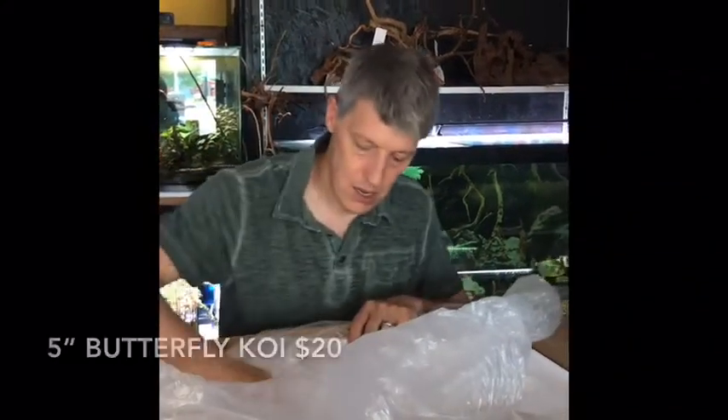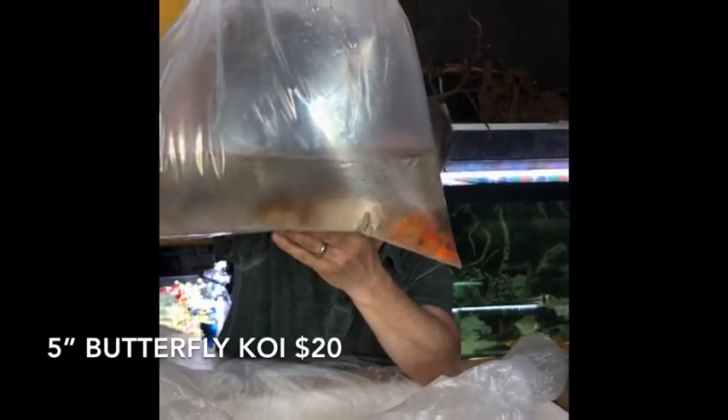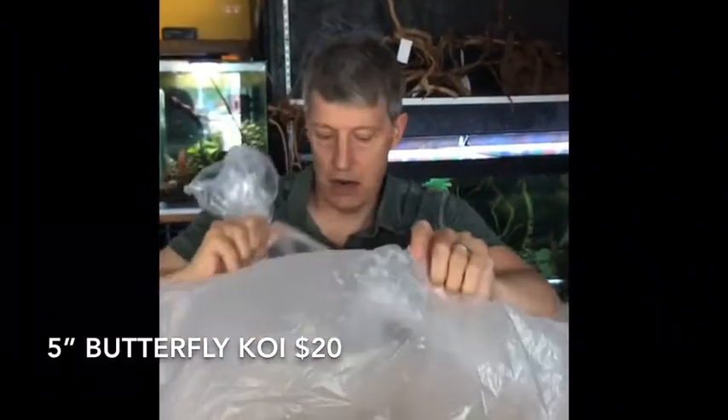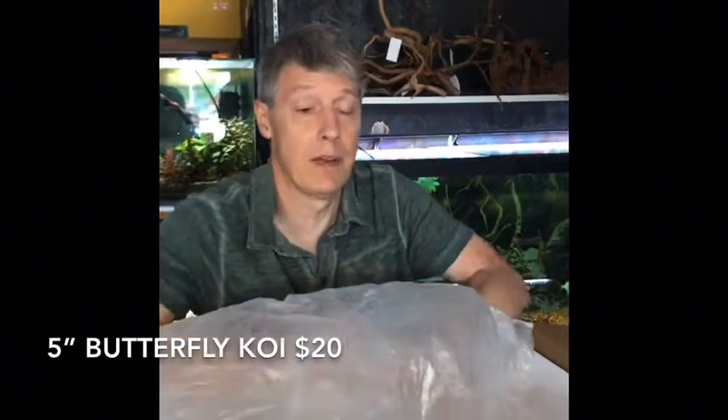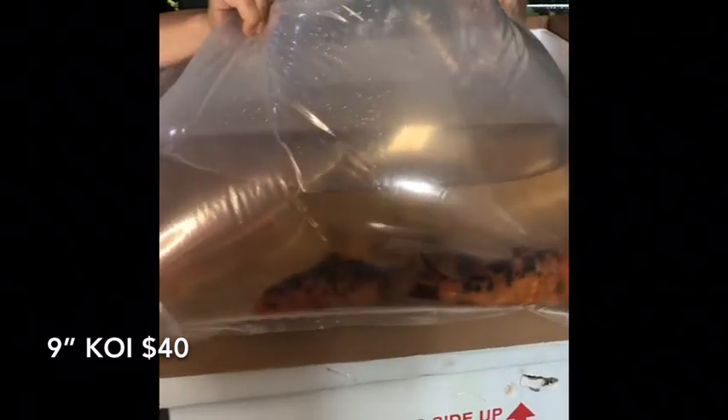Next looks like pond fish — butterfly koi! Five-inch butterfly koi. There are some nice ones in there, nice bright oranges, some whites, long fins on these guys and good size. And next to those we have something that looks really big — these are the seven to nine inch koi. Got a good price on these again this week. Sold completely out last week with all our biggest stock, so we brought in more. Always fun to see what colors we get. That's your seven to nines, and that's everything for this box.